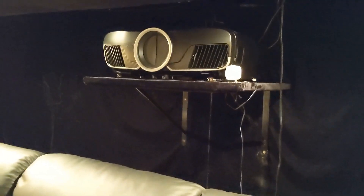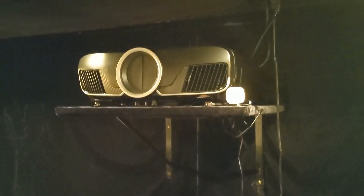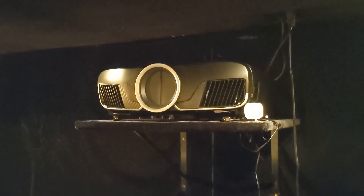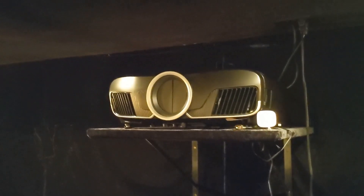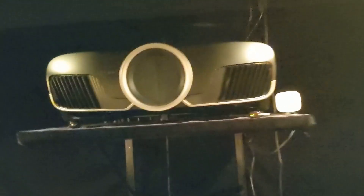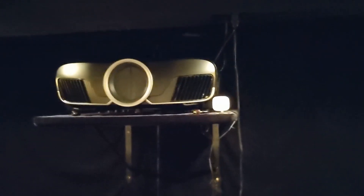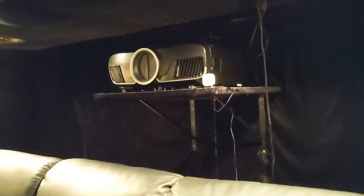I was thinking of building a guard railing around the plywood, just in case it moved with the bass vibrations. But I've pounded on this system and nothing moves. You can't feel anything in the wood. If I tug on the shelf, it doesn't do anything except mess up my velvet.